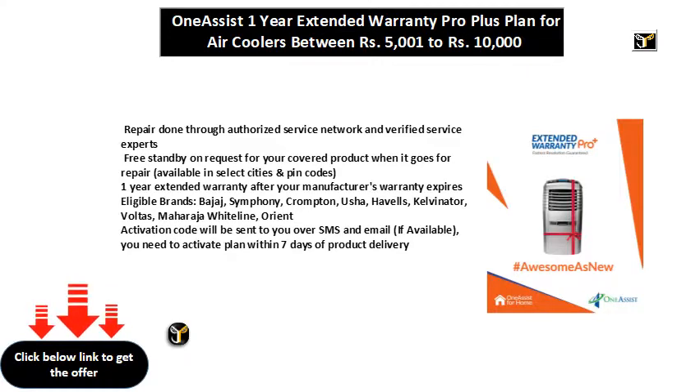Activation code will be sent to you over SMS and email, if available. You need to activate the plan within 7 days of product delivery.